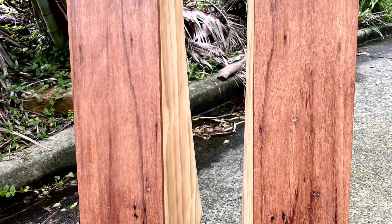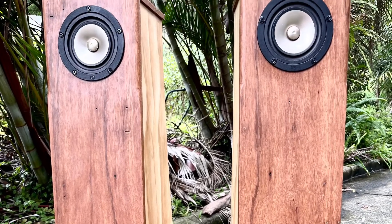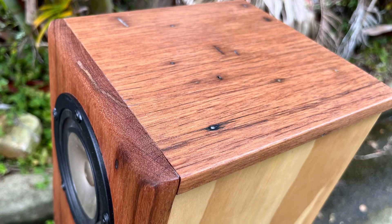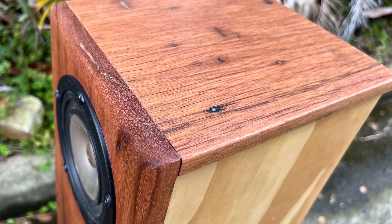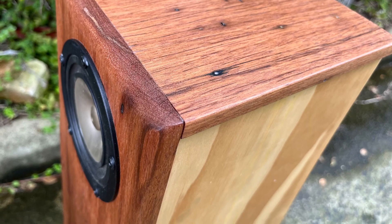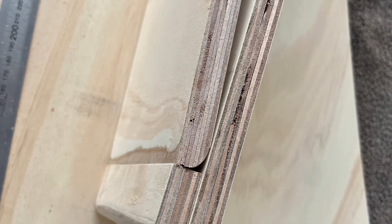Hi, it's Peter from DIY Full Range Hi-Fi Speakers. These are my frugal horns and I'm pretty happy with the way they came out. They were made for a customer in Melbourne, Australia.